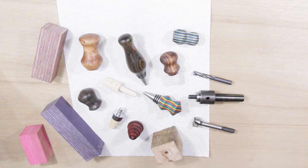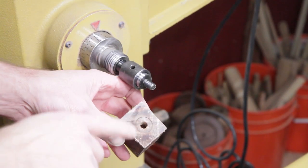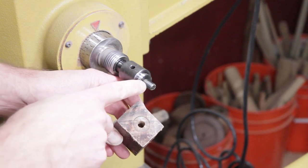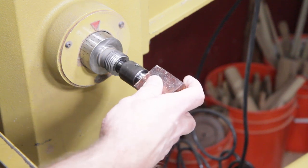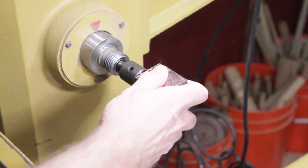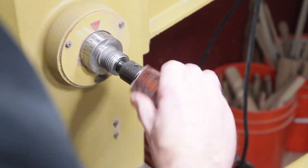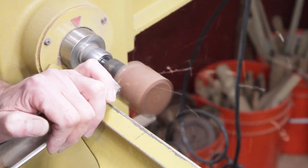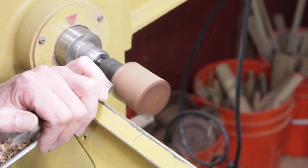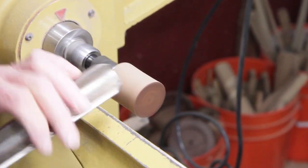Just screw the blank onto the mandrel and make sure it seats on that little collar. The first one I did, after I was done turning, it locked on there pretty tight. So what I did on the rest of them was I screwed it all the way up, had it seat, and then backed it all the way off, blew out the threads on the mandrel and in the piece, and then they come off pretty easy. I have the lathe speed turned up to 3,500, and I'm just using a roughing gouge to true it up, and then I'll switch to a spindle gouge.